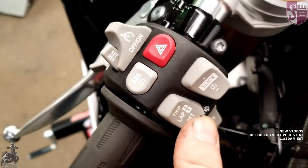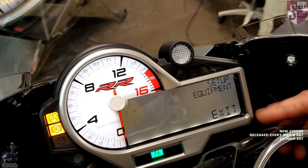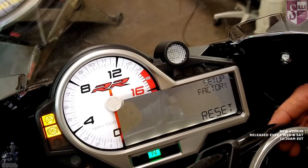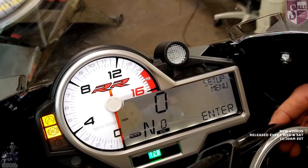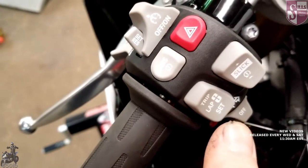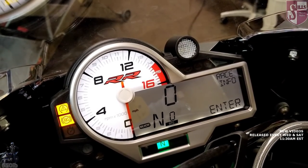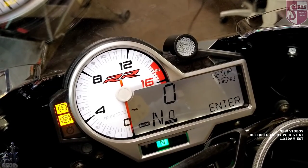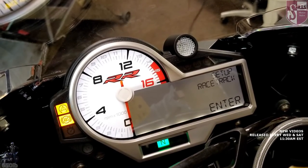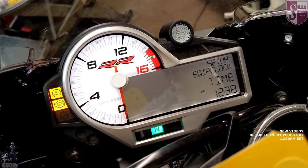Now that we're done, we push set to cycle through a bunch of other settings. To get back home, go to exit, hold the set button, then exit one more time. Then push the trip button — that's the top — and we're back to the home screen. Most of the settings you'll want to deal with are in this setup menu, and most everything people are going to use is located under the equipment section.